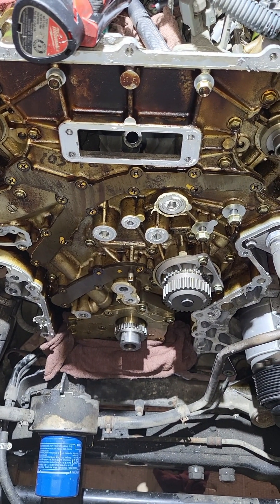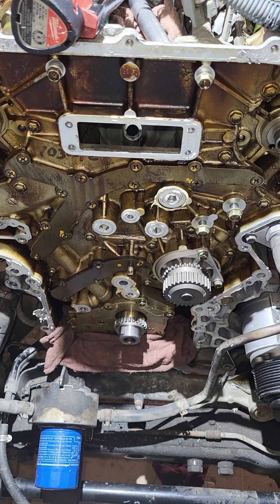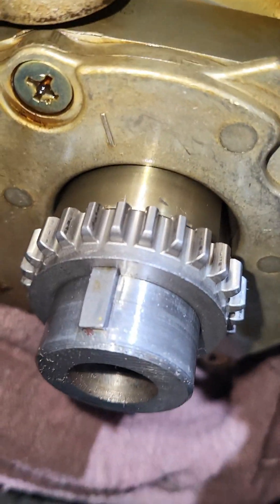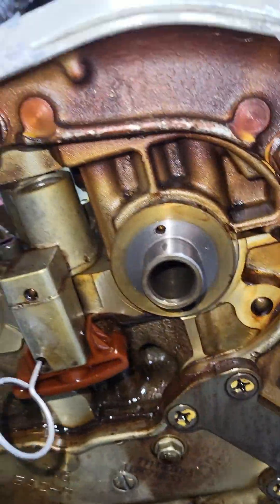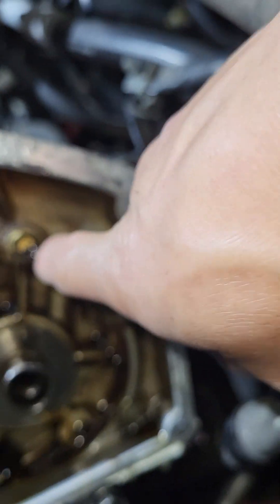Hey, what's up guys. VQ40DE — Nissan Pathfinder, Xterra, Frontier, the V6. The timing chains are out. I'm gonna show you guys briefly what the timing chain marks are. You see that lines up with the QA up top. The secondary — that should line up, this should line up 12 o'clock. This dolphin should line up on that line. Same thing on the other side, 12 o'clock, line up there. The dowel should line up right there.